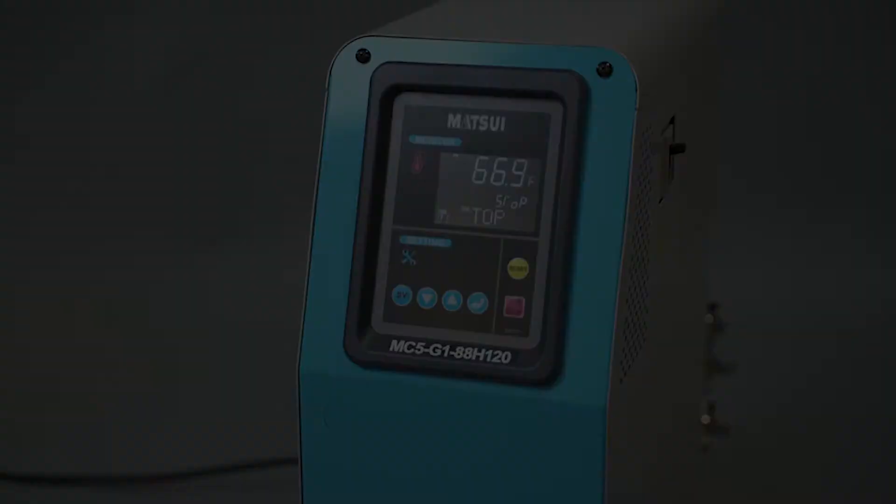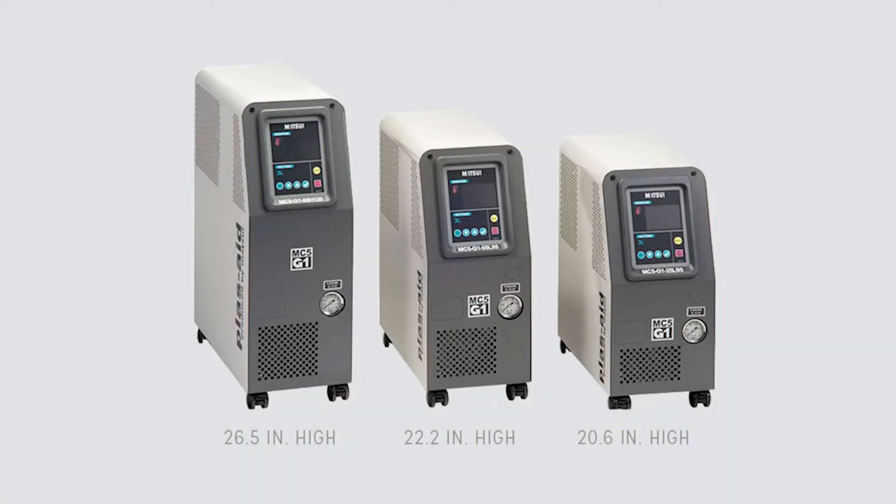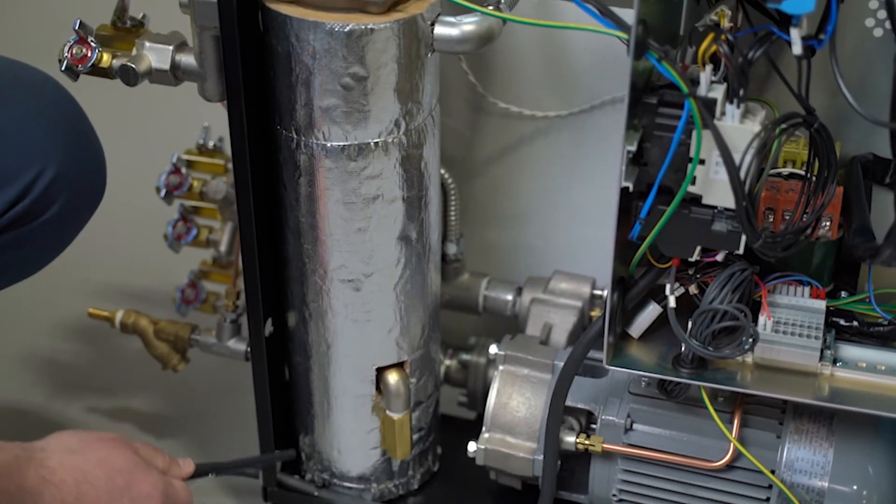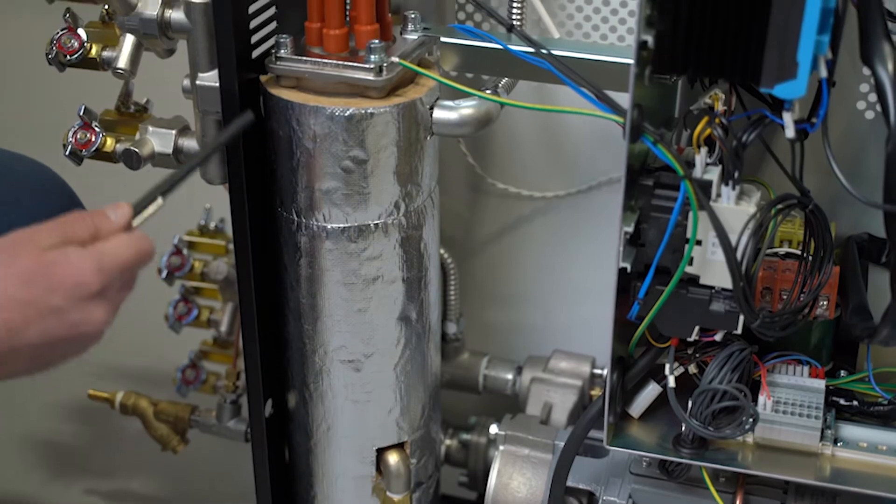The MC5 comes in three sizes with both standard and advanced designs for use with low or high temperature water. It features energy saving construction with heater pumps that are optimized for performance and minimal energy consumption.